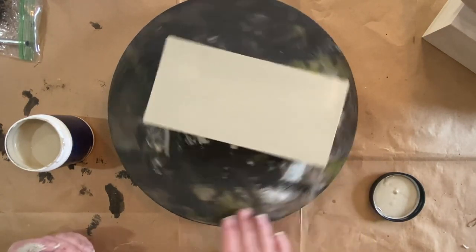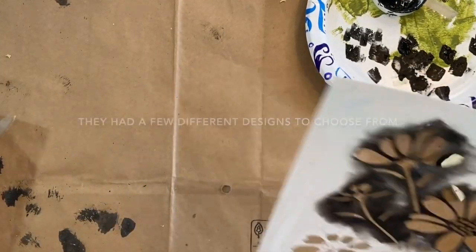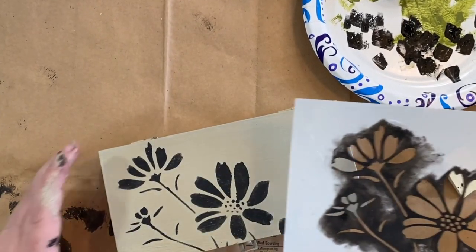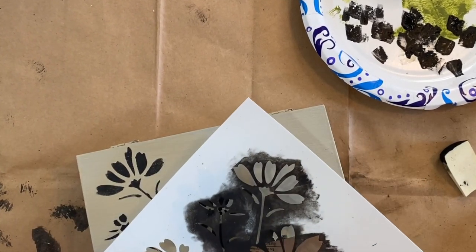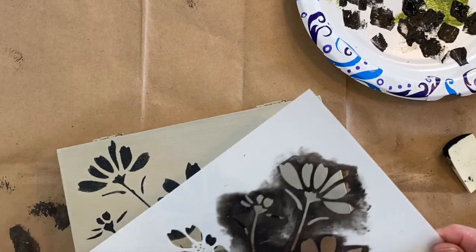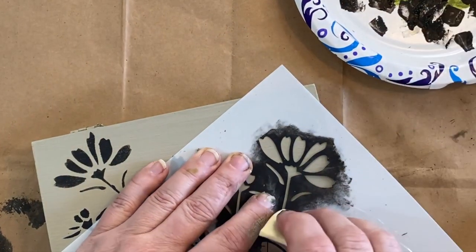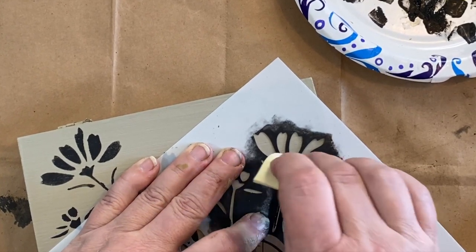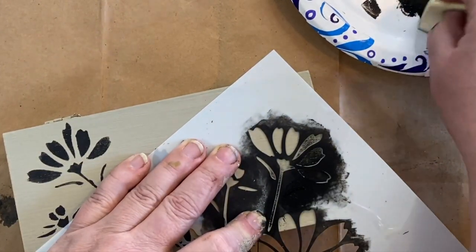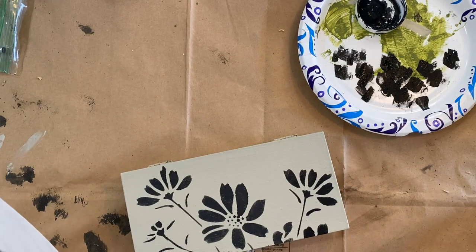Next I took a stencil from Teemu — all Teemu products will be linked in the description. I'm taking black FolkArt paint and putting this stencil down on my box to make a design with these flowers. I love this stencil; it's so pretty and simple. I'm doing the Antiquity mushroom color underneath and then black over the top — I think it makes it look very sharp and kind of antique. Just taking a sponge and sponging it on over the top.